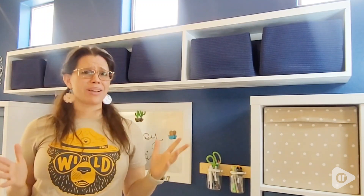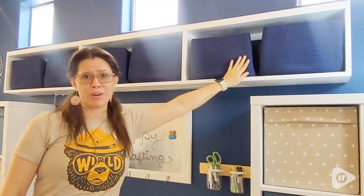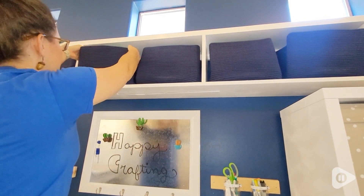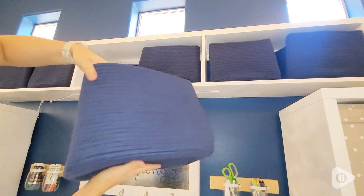Hi, I'm Brittany with WTI and you can never have too much storage and that's why I really love these woven Cretool storage bins. We just transformed our front room into a craft room and when you have so many crafts,